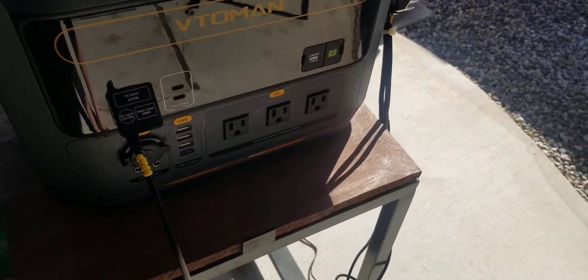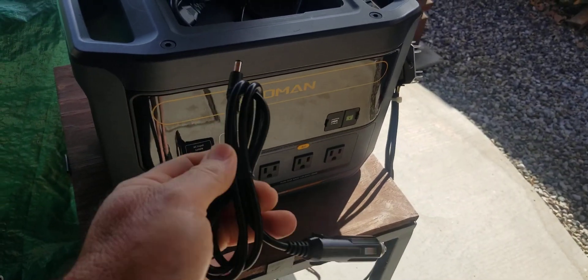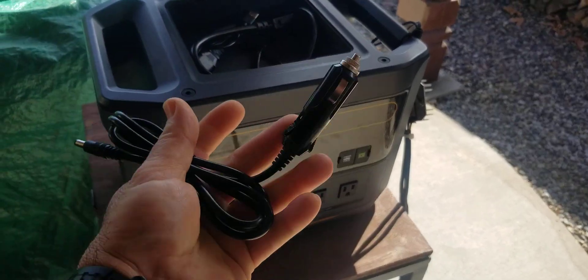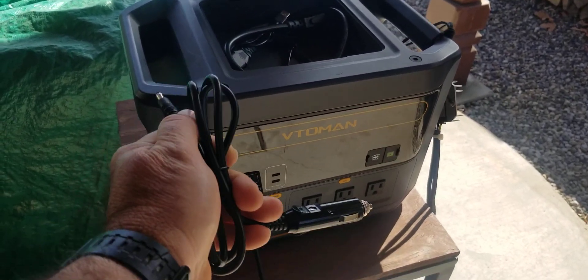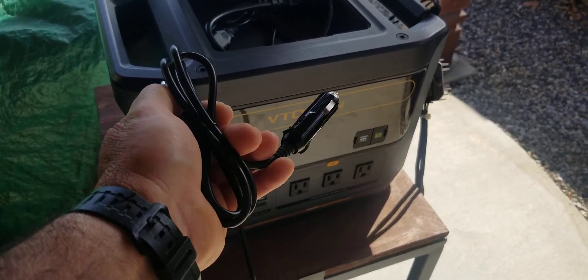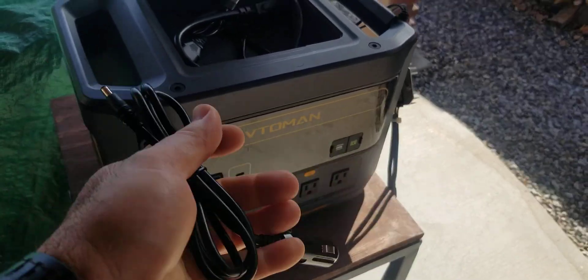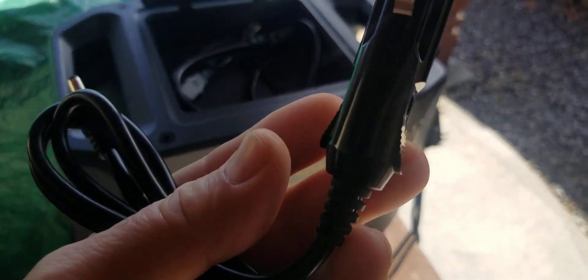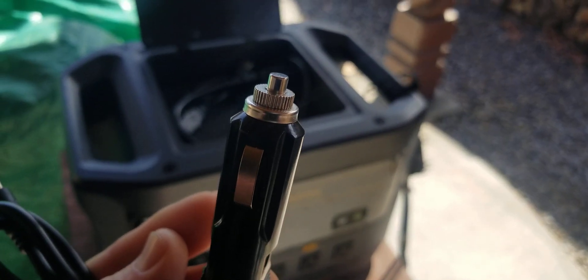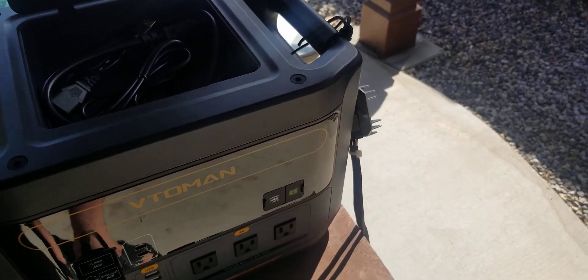According to Vitaman, their 12-volt plug car adapter will charge this unit — and it does. You plug it into your car, you get 13 volts when it's running, 12 volts when it's not. With the car not running you get about 12-point-something volts and it charges at a rate of around 113 watts, which is nice. But this plug gets super hot, so you don't really want to charge it from your car.